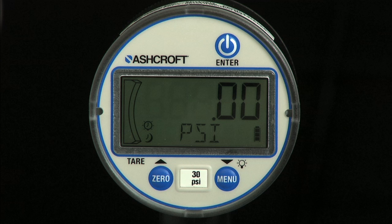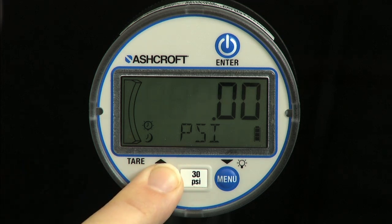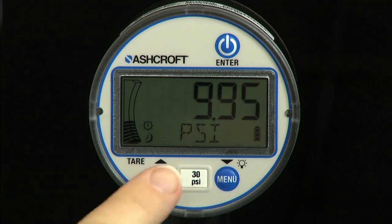Zero the gauge with a long press of the zero key. Note that if the gauge is pressurized to more than 5% of full scale range, the gauge cannot be zeroed and the alpha display will read R-lock.